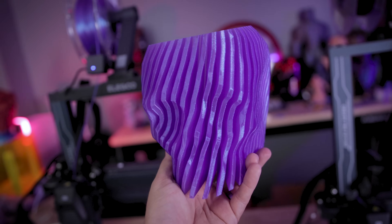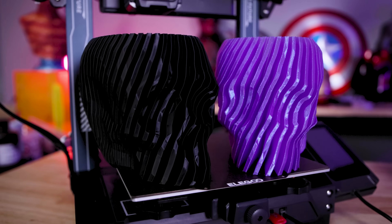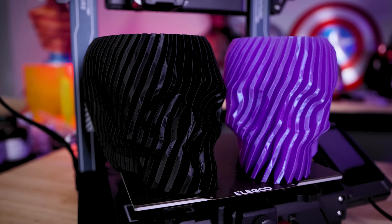I liked that print so much that I ran the same file again using some glittery purple PLA that I had on hand, and this again just came out flawlessly. I'm so happy with how this printed, again all in vase mode.